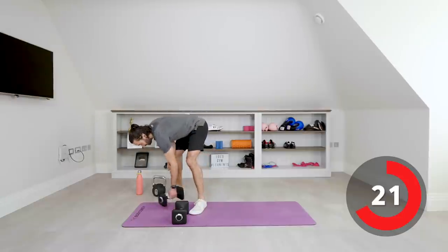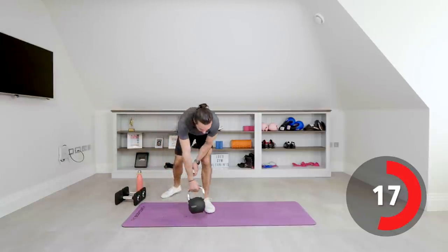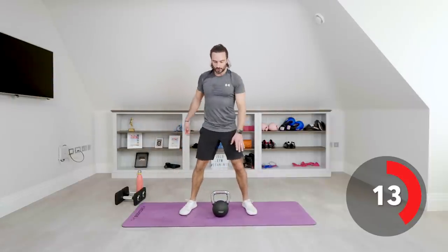We're now using the kettlebell. Left arm — we're going to get the weight up to our shoulder, then reverse lunge. From the ground, come up, and throw that right leg back. Left shoulder, right leg goes back. Take your time from the ground, snatch it up, reverse lunge, and repeat. Nice high front rack position — down, up, and lunge. And rest.